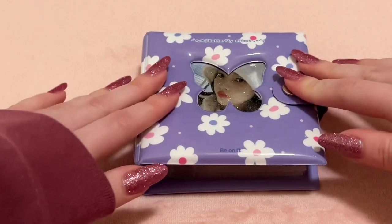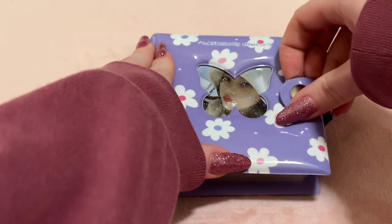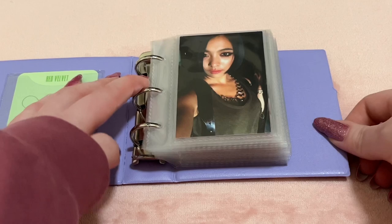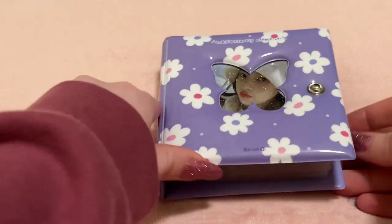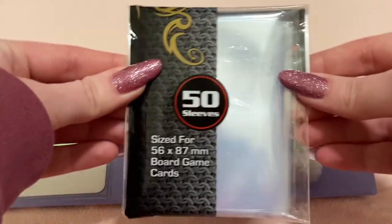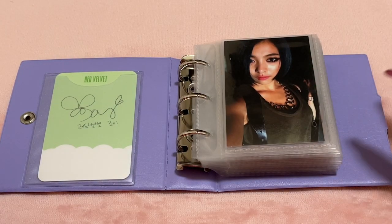Now my last mini binder — this one has all my album pulls or random photocards of artists I don't collect, put in chronological order of album release. This binder is from Beyond D. I like it because it has rings so I can move photocards around. I use these sleeves. I'll just say the idol name and album. Most cards are single-sided but some are double-sided.